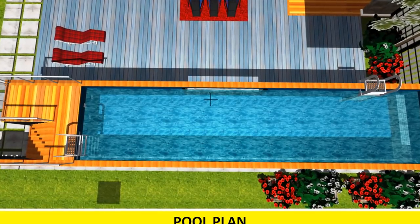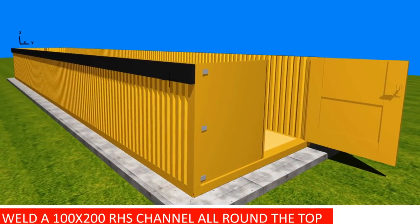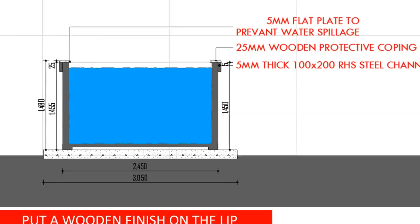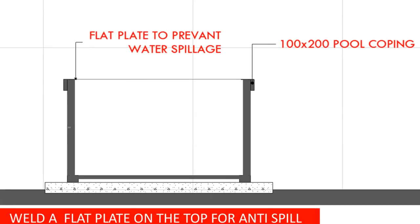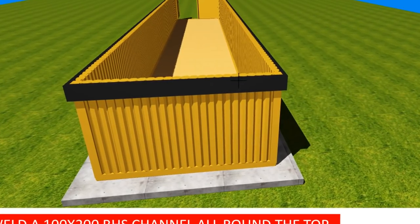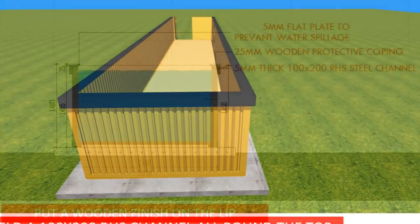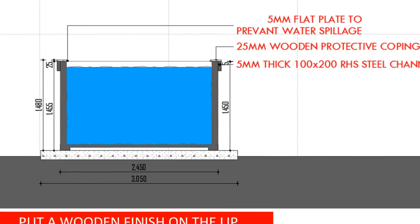The container should be strengthened to hold the extra weight of water pushing out from the inside onto the walls. It is advisable to ring the container with at least two rings of 50 by 100 rectangular hollow section steel channels on the outside wall, preferably at one-third and two-thirds the position of your pool depth — the deeper the pool, the more reinforcement needed. Add a 4-millimeter thick, 200 by 100 rectangular hollow section steel channel top rail as pool coping, and weld a 150-millimeter wide flat plate onto the top rail as a water barrier to prevent spillage during swimming.